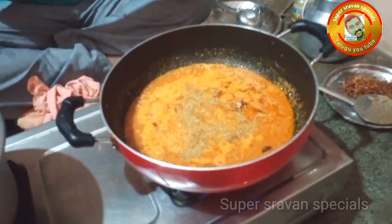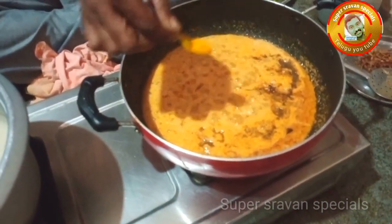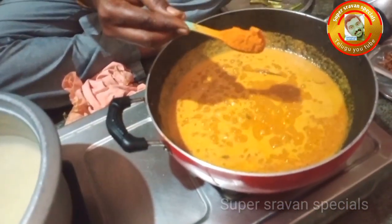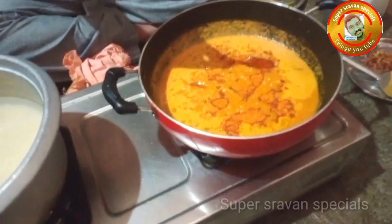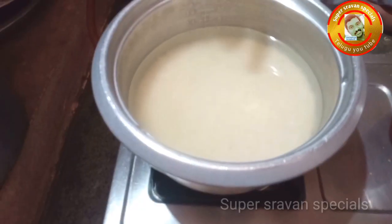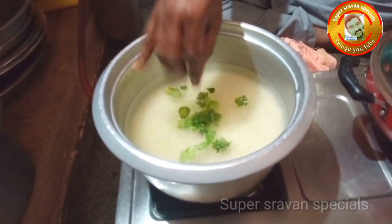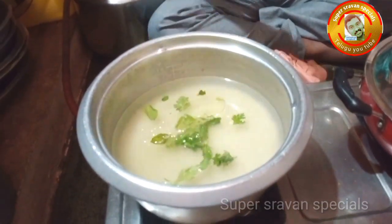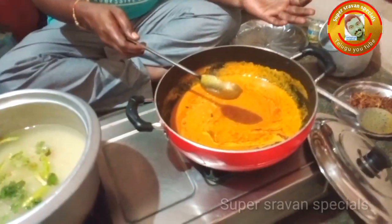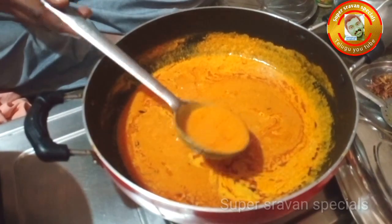Add dhaniya podi, jilakara podi, and pash karam. Add oil. Cook the rice until 70% done by boiling. Add gravy or water to make it soft.